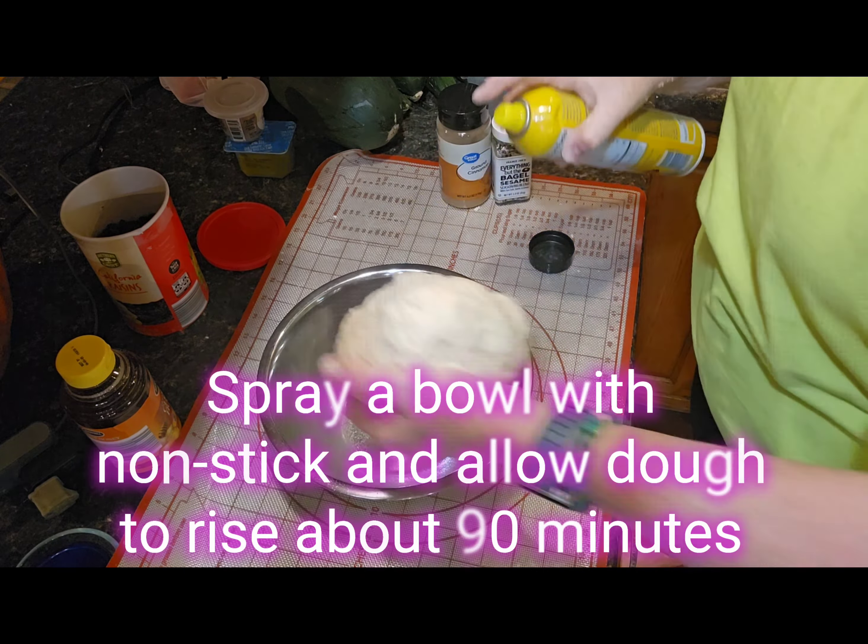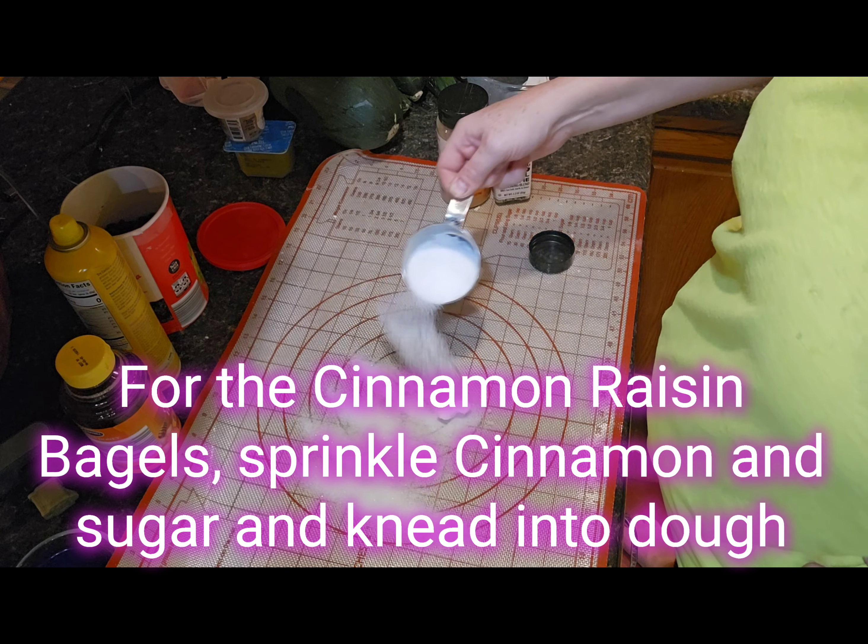Spray a bowl with non-stick spray, put a little non-stick on the top, then cover it with a towel and set it aside.